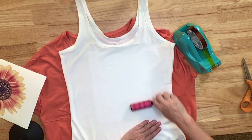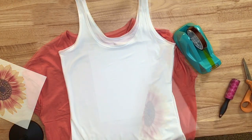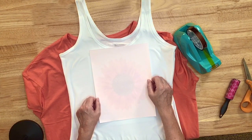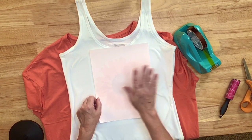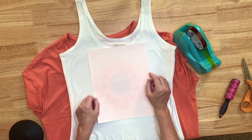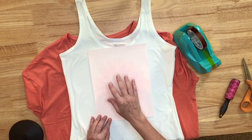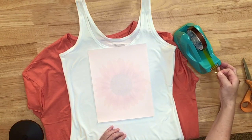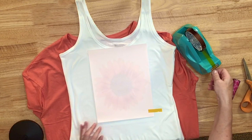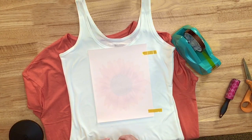I'll go ahead and do a quick lint rolling again where the image will go. The paper I'm using today is Printer's Jack with the pink background on the back side. There's also Printer's Jack with blue on the back. If you're curious to see the difference, I have a video where I compared both of these papers as well as ASUB, Koala, Hippo, and plain copy paper.